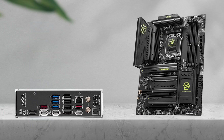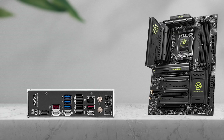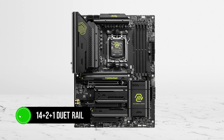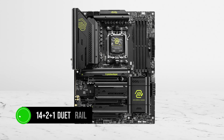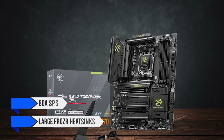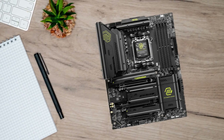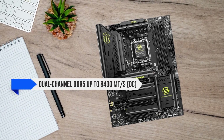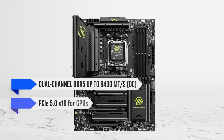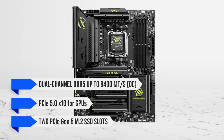That's enough bandwidth to connect external storage bays, Thunderbolt docks, livestream mixers, and more without needing to invest in a separate USB hub. The Tomahawk comes with a 14+2+1 duet rail power system featuring 80-amp SPS and large Frozer heatsinks, allowing you to overclock your Ryzen 9000 series processors without worry. It also supports dual-channel DDR5 up to 8400 megatransfers per second overclocked, PCIe 5.0 x16 for GPUs, and two PCIe Gen 5 M.2 SSD slots.